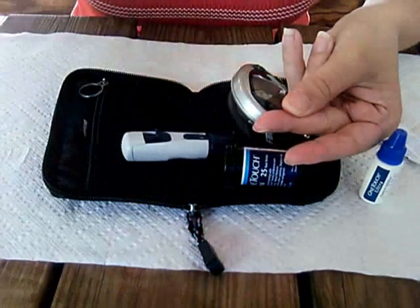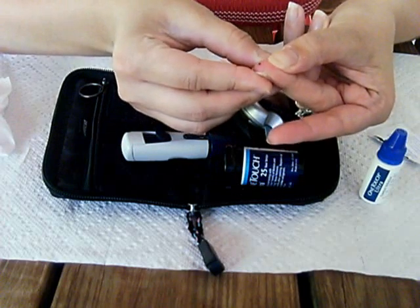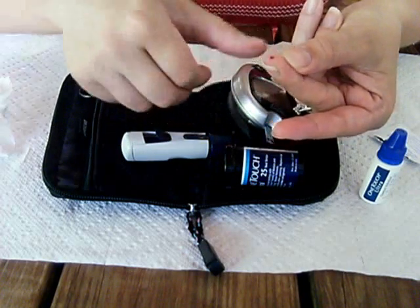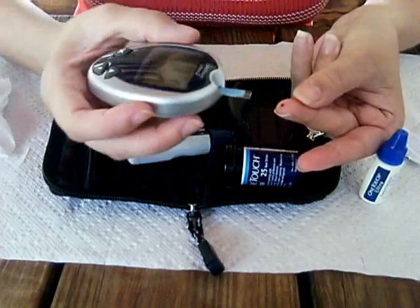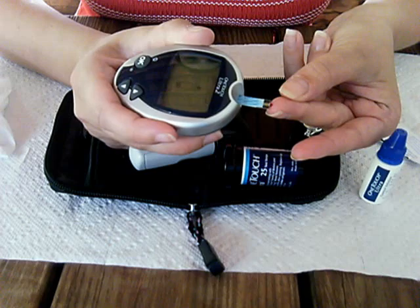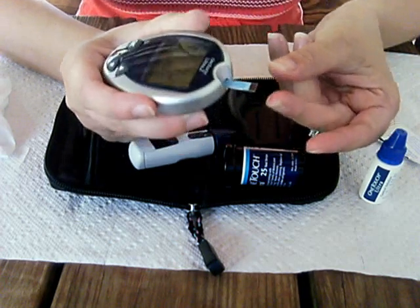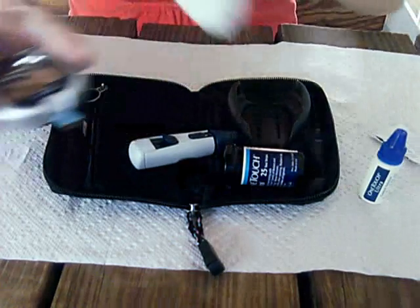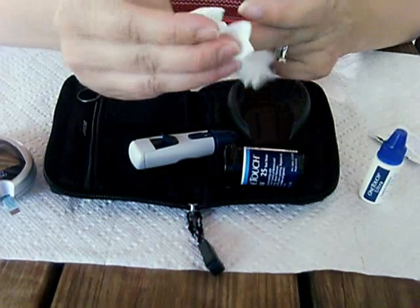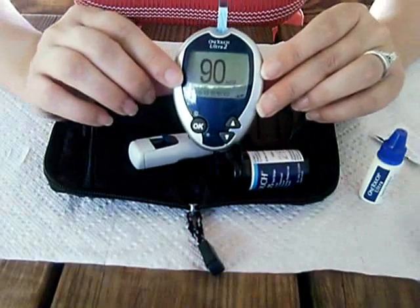You want to wipe the first drop off because the alcohol will change the number reading. Then just put the edge of the golden part onto the blood and it sucks it right up. My number is 90.